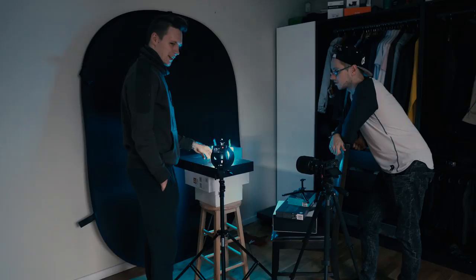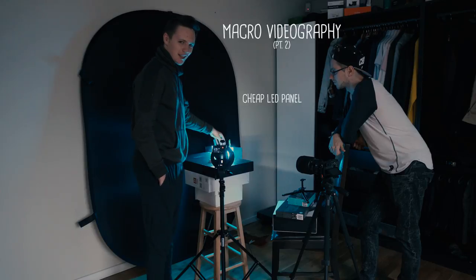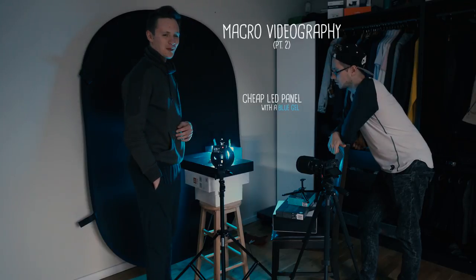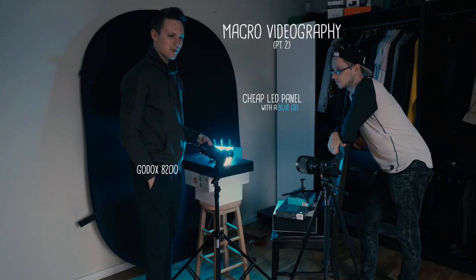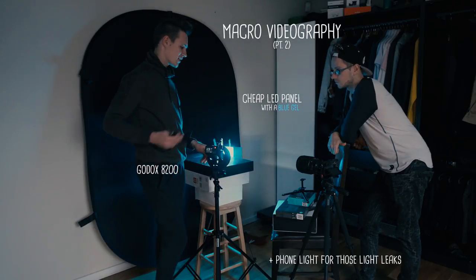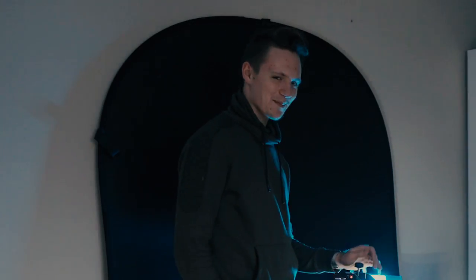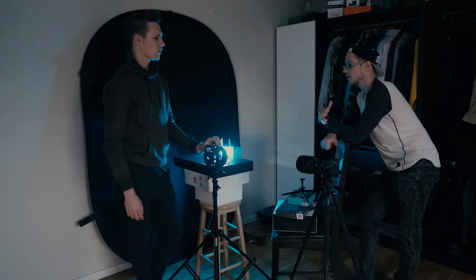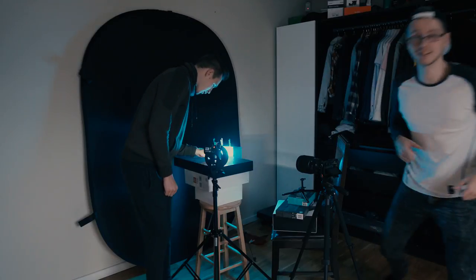We're doing macro videography for a Buree watch. We have an LED panel with a blue gel, and we're gonna try red or other gels — we have a lot to play around with. I also have a Godox SB200 flash which has a modeling light, great to use as a backlight. We'll also use our phones as an extra light for overlays. We're shooting on a Sony a6500 with an 85mm lens — it's gonna be juicy. First we'll get the overall watch, then get into mechanical detail close-ups.